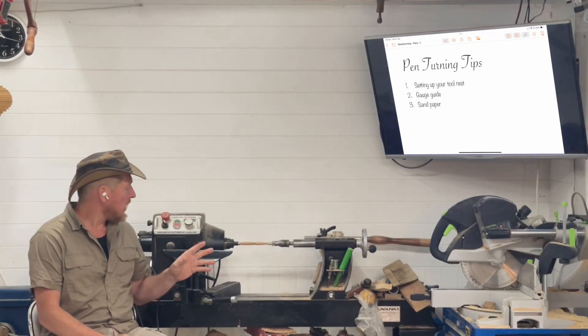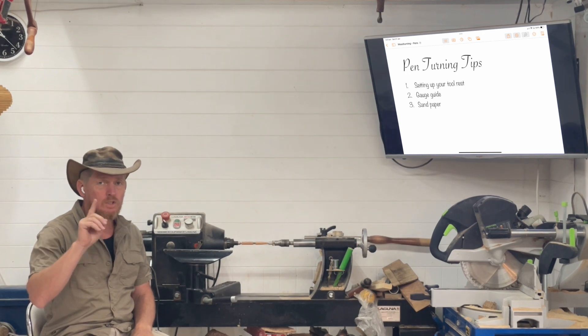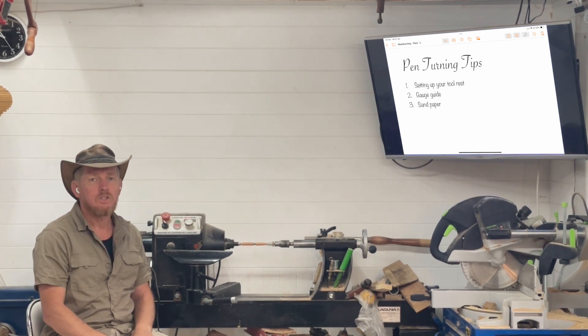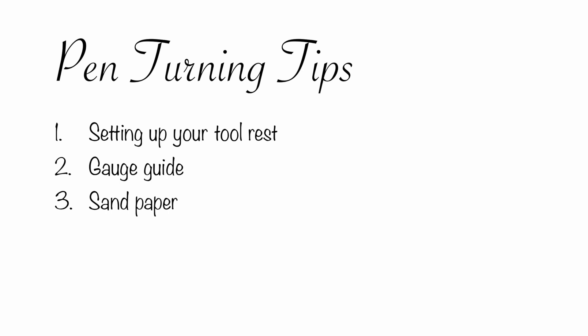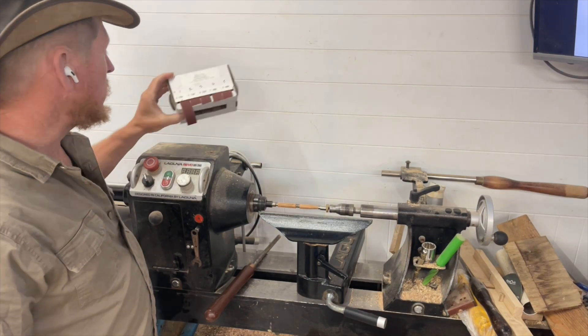What we're going to look at is tips for woodturning. We're going to keep it short and sweet, just one tip in each episode. Here we are with tip number three, and that's your sandpaper.